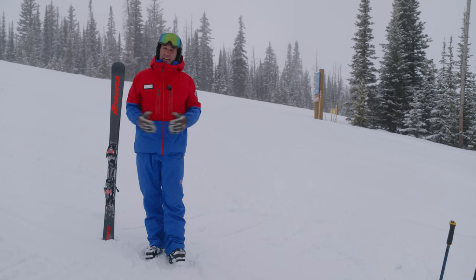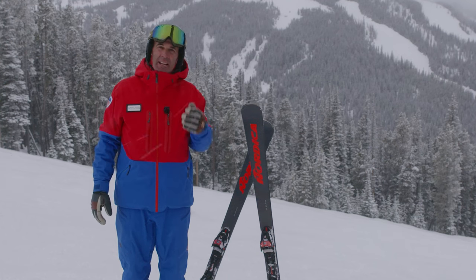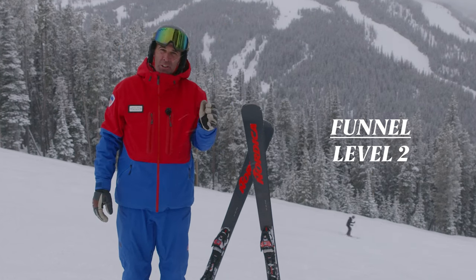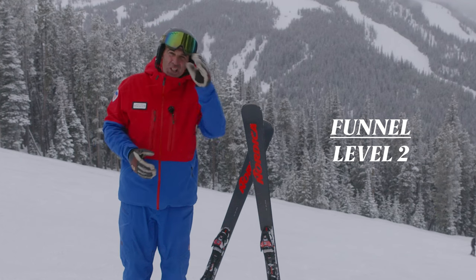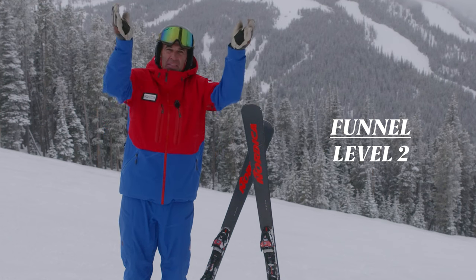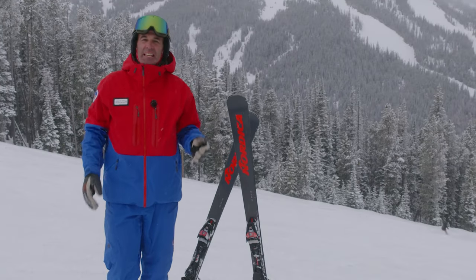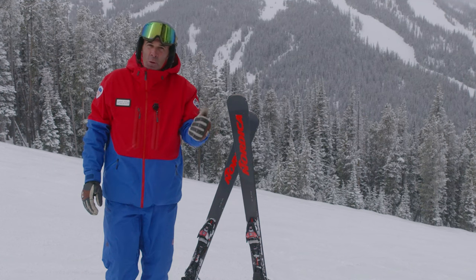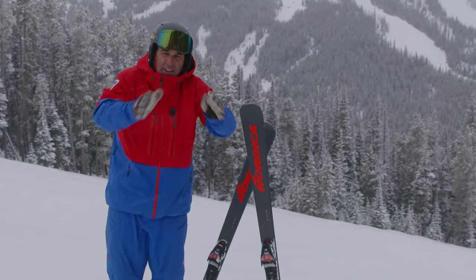The weather has changed, but that doesn't change the fact that we still have to go through these assessment activities. Now we're going to do the level two assessment activity of a funnel or an hourglass. We're going to take the basic parallel turn, ramp it up a couple of clicks. The important part is that we're able to shape, change, alter, and adapt the size and shape of our turn so that we make an overall path that looks like a funnel or an hourglass. The reason we ask for that shape is so we can tell if you can adjust every single turn shape, size, and radius smoothly and effectively.